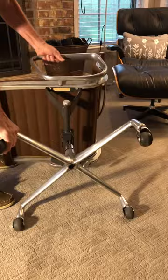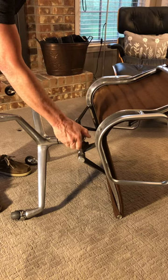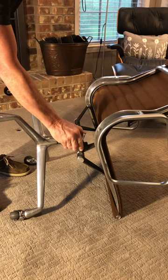There are only two adjustments for this chair because it's a very simple design. This knob, if you turn it clockwise, will tighten the back so when you lean back you have more resistance, and you can loosen it by turning it counterclockwise.